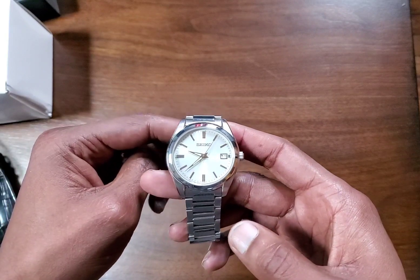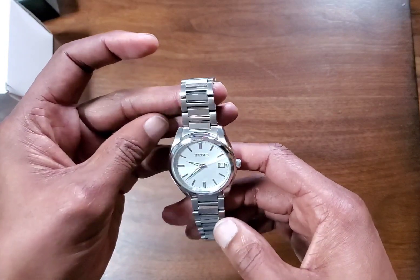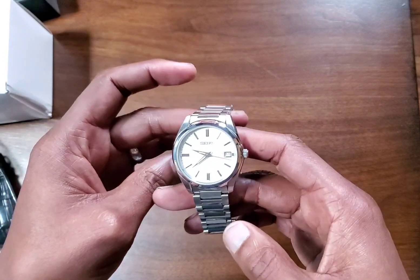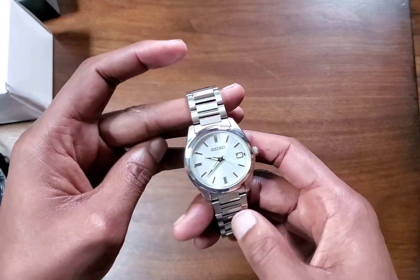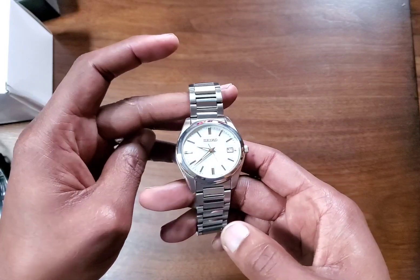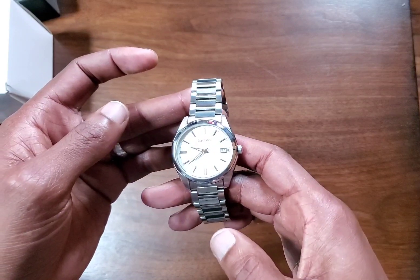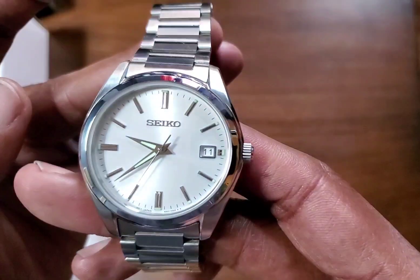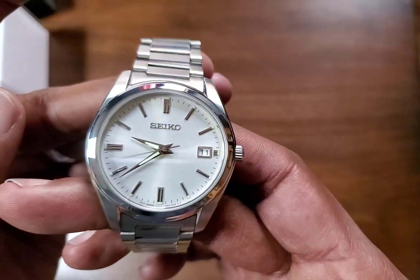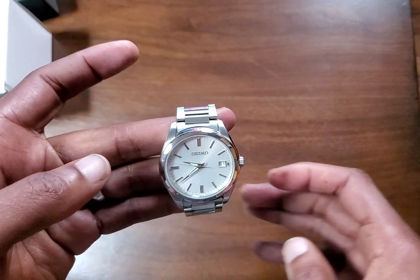I watched some videos and it was great. It presented very nicely and I got it. So in this video I'm going to show you a little bit about this watch, how it came, what I paid for it, and how it looks on some different straps. I alluded to the fact that this could be a one-watch collection or just the only watch a man has. So I'm going to go through some strap options based on what I have here — everything I bought. Stay tuned.